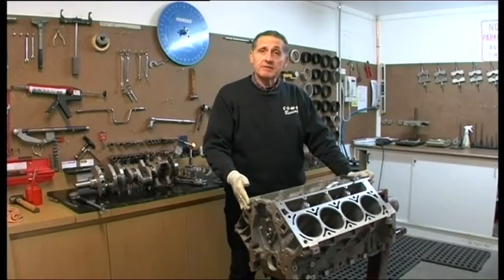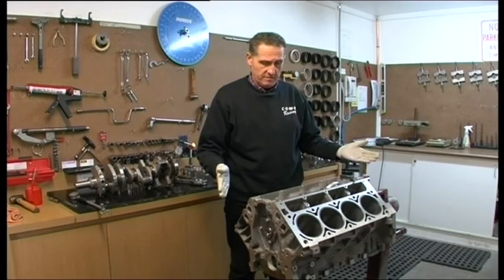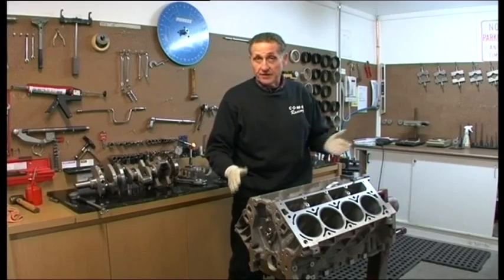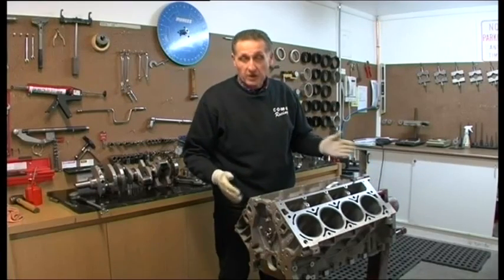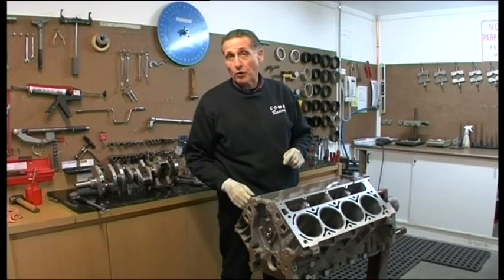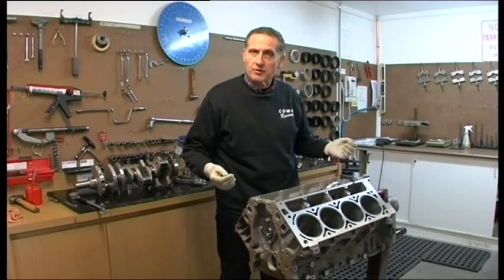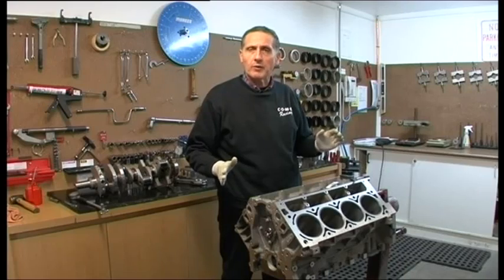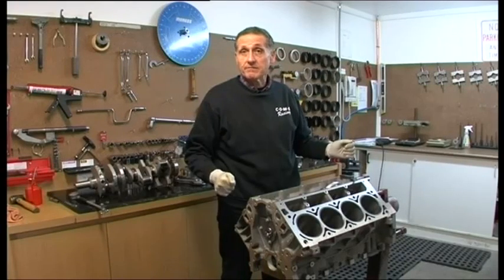We've got a fully machined LS2 block here and we want to show you the processes required to bring it to this level. This is ready for assembly. We've got rings installed. The block has been line honed in the mains, power honed in the bores, deck to square. Many customers ring us and they just aren't totally aware of why we do certain things and how they're done. Let's go to the shop and we'll show you.